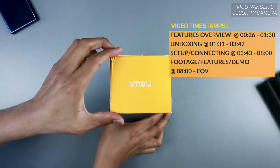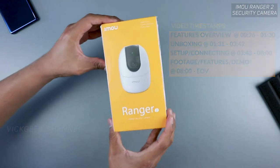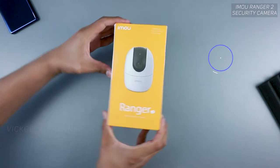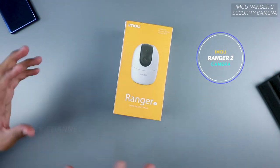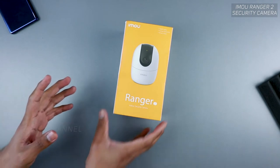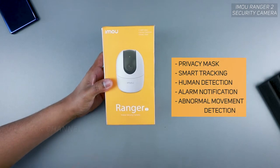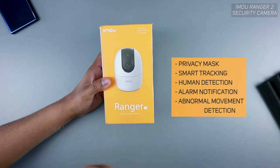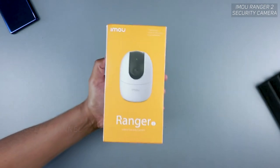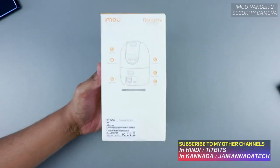What's up guys, this is the eMoU Ranger 2 indoor security camera. This is a Wi-Fi based camera, meaning you don't have to have wires attached. It's an indoor security camera with the latest and greatest features you can expect, including the privacy mask as well as smart tracking — both available in this Ranger 2 model.